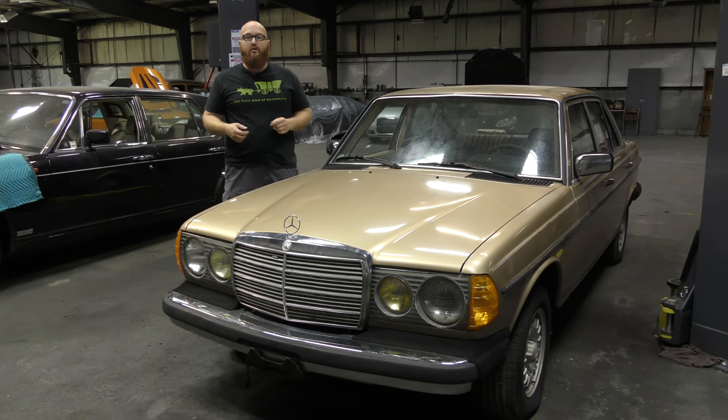I've been through a number of these cars, I've fixed this and this and this and that, and I know all the common things. I guarantee you we're going to find the same things when we look underneath. And those of you that own these cars or have also been through these cars are going to probably say, yep, I knew that would be bad. So let's get it on the lift and find out what is bad.